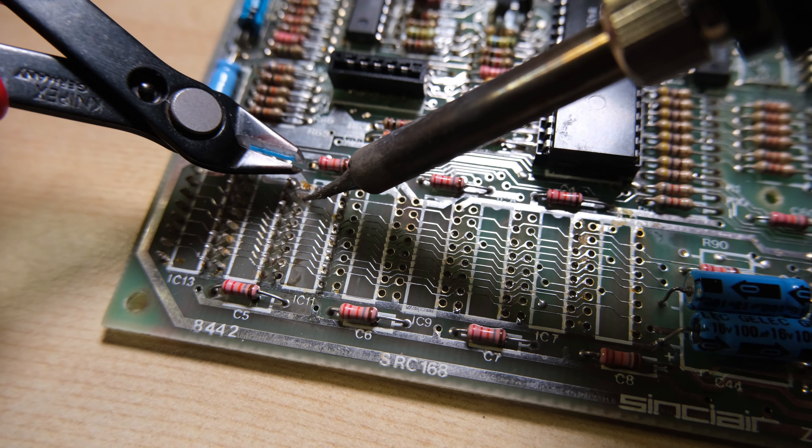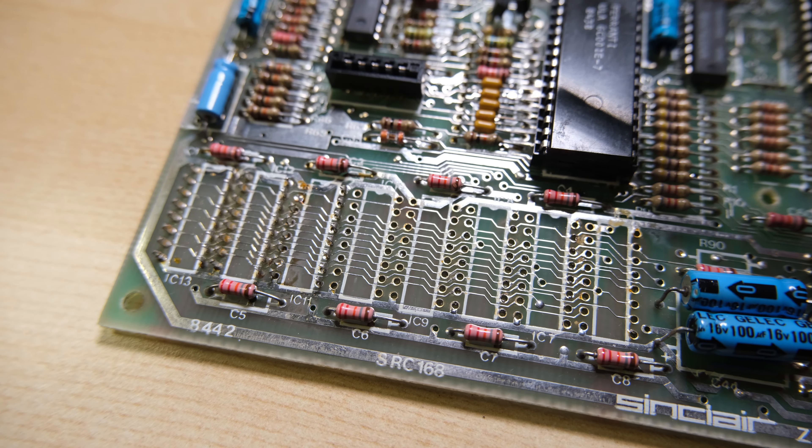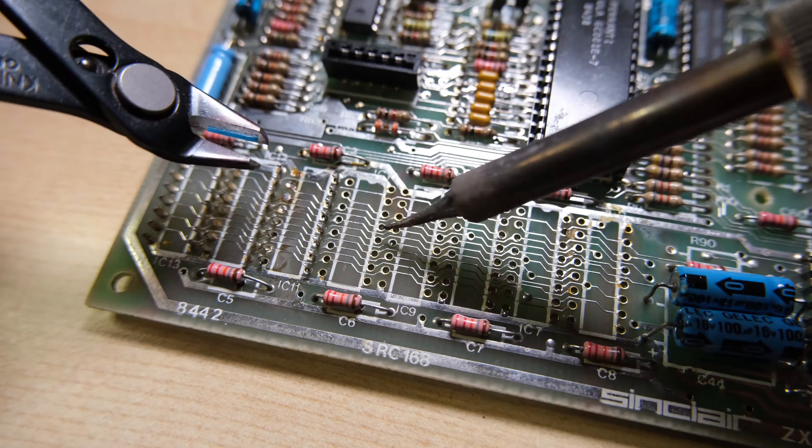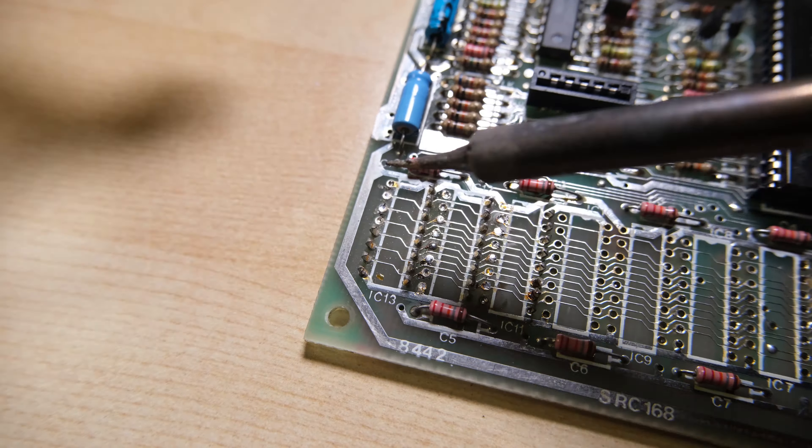This is a method of removing RAM chips you know are completely dead. Get some good snips, snip all of the legs right up close to the body, and it will come out like this. What you're left with is a load of legs sticking out of the board that we'll have to remove. Just heat the joint, get your snips or tweezers, and remove the legs.